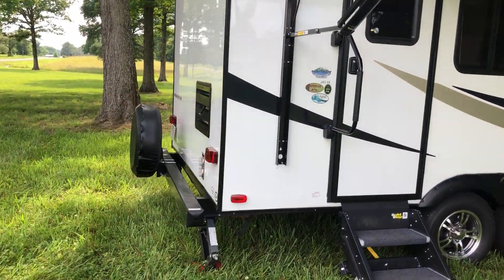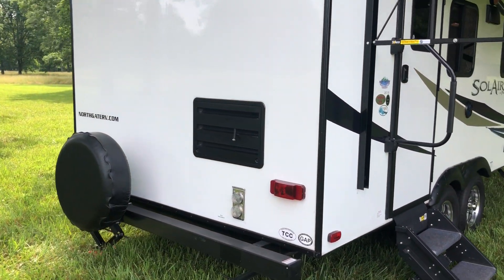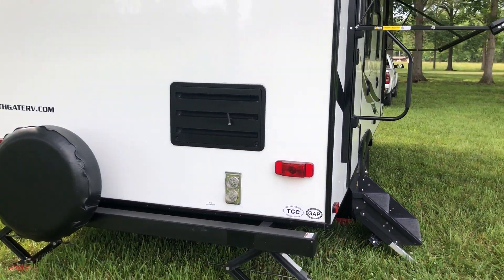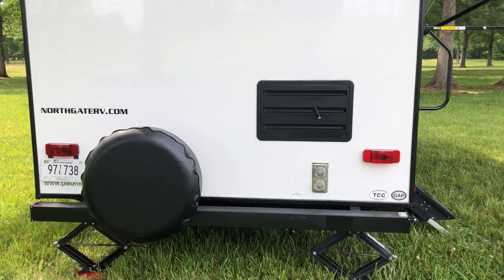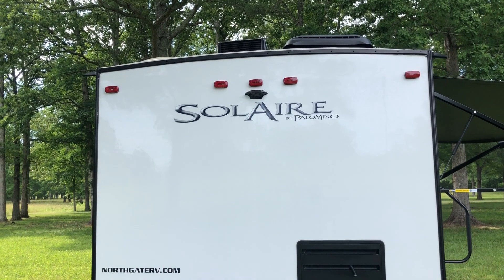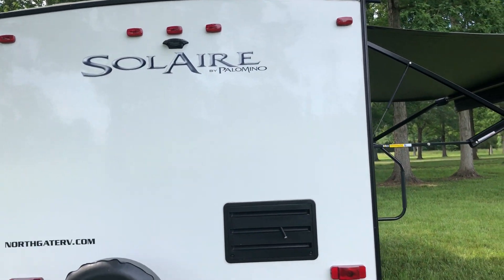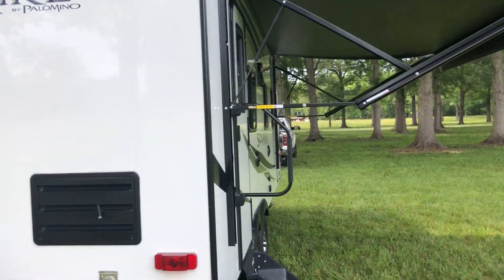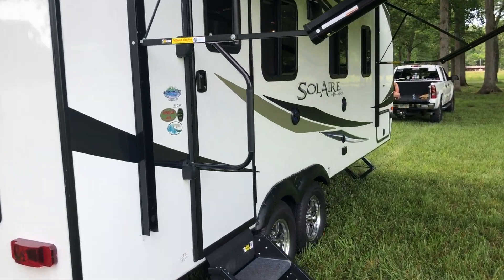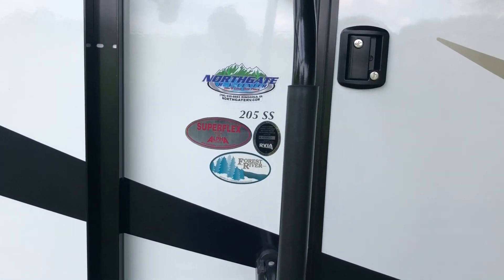There's a tube on the back with your full-size spare. The refrigerator, furnace, and lots are on the back. There's a spot up top that's pre-wired for a backup camera if you need it, though for a camper this size I've never needed one.